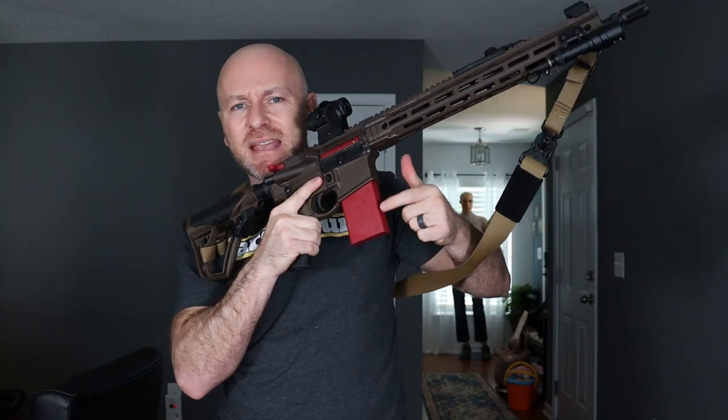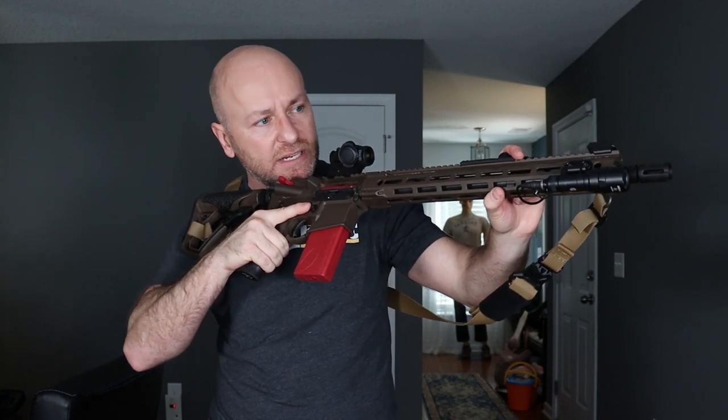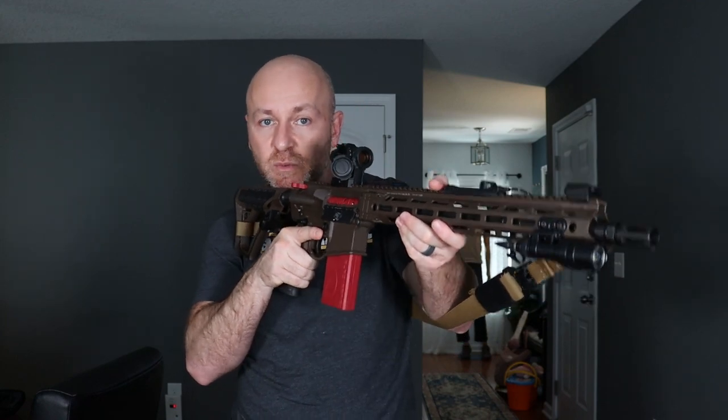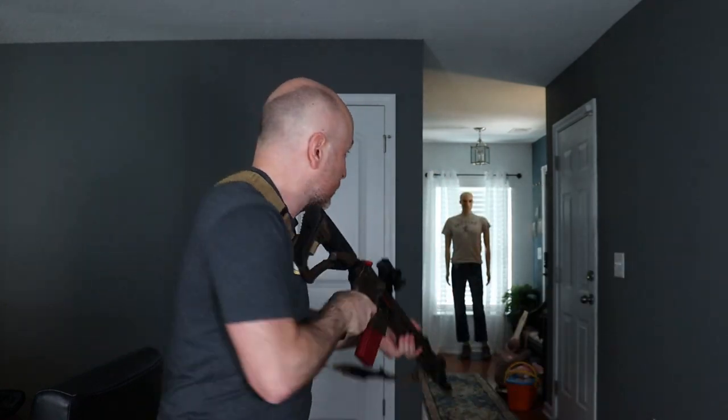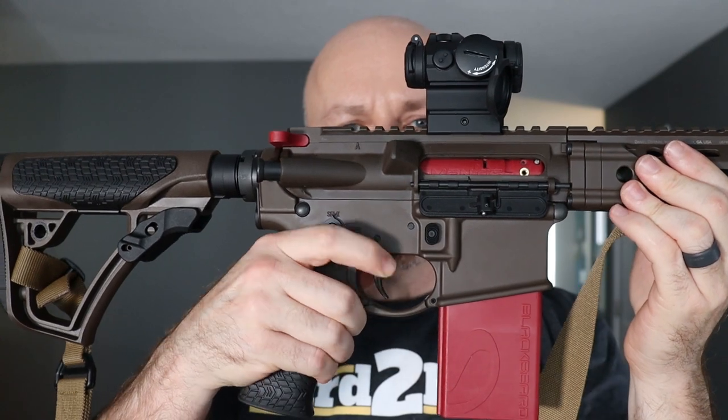In this video, we're going to be talking about the Mantis Blackbeard and Mantis X10 Elite, some cool training devices that allowed me to get some meaningful, realistic practice with my rifle at home. This video is sponsored by Mantis, who make the X10 Elite as well as the Blackbeard training system. I'll put a link down in the description below.